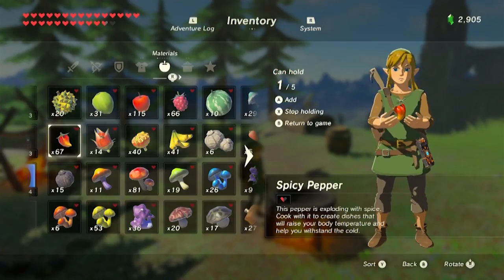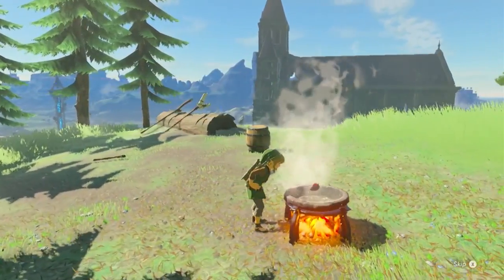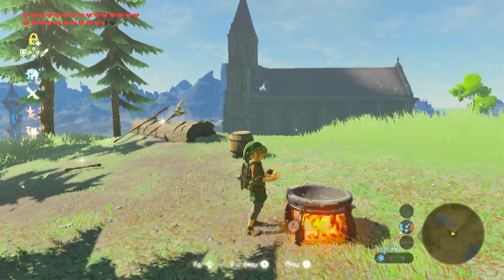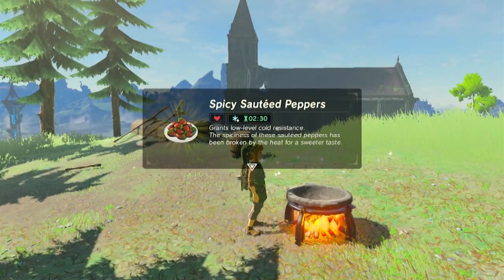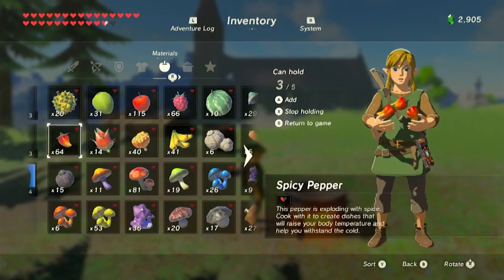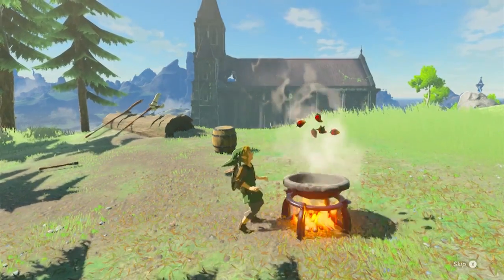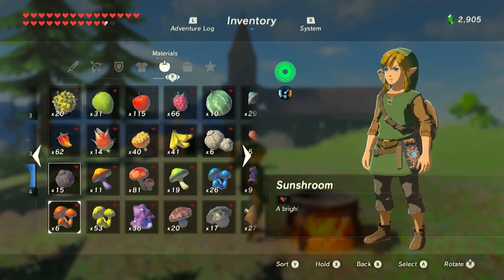Let's go ahead and see what happens when we cook up one spicy pepper. Every once in a while you get really lucky and one spicy pepper will last you for seven minutes and 30 seconds, but that's not what normally happens. Normally when you cook up one spicy pepper, it's going to last you for two minutes and 30 seconds. Early on, having only one cold resist is really all that you need — it's not until later in the game that you need two cold resist, like up in the Herbal Mountains. If we cook up five spicy peppers, it lasts for 12 minutes and 30 seconds, but we still only get that one cold resist.